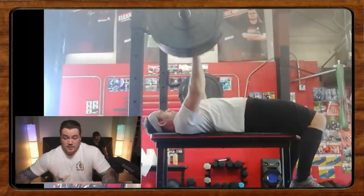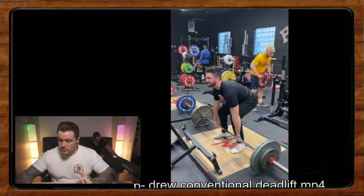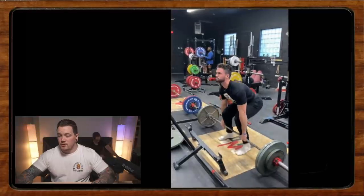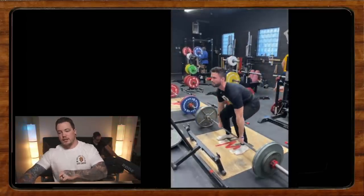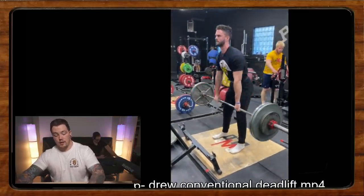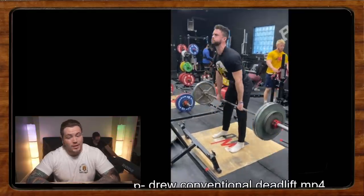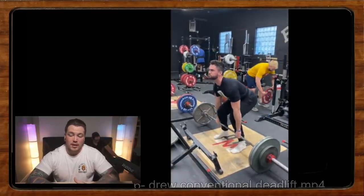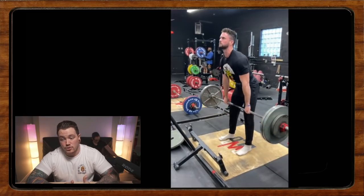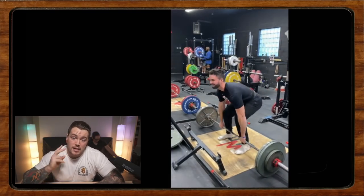Now we have Drew doing some conventional deadlift on the Texas deadlift bar. Drew is 20 years old, pulling about 275 for a set of five at RPE 7. He's looking to get into hook grip but is currently pulling his top sets with straps. Here's a discussion question for the comments: what do you all think about straps for a hook grip puller — when to use them, when not to? Are you hook gripping sets of eight, or only singles and lower rep sets with straps for everything else? Leave your advice in the comments and I'll be back next Friday. Take care and have a wonderful weekend!